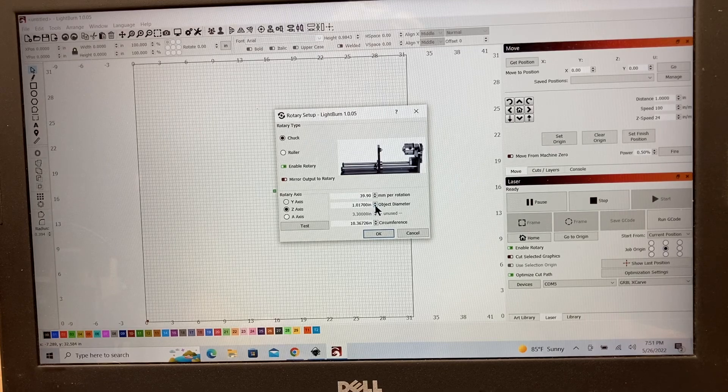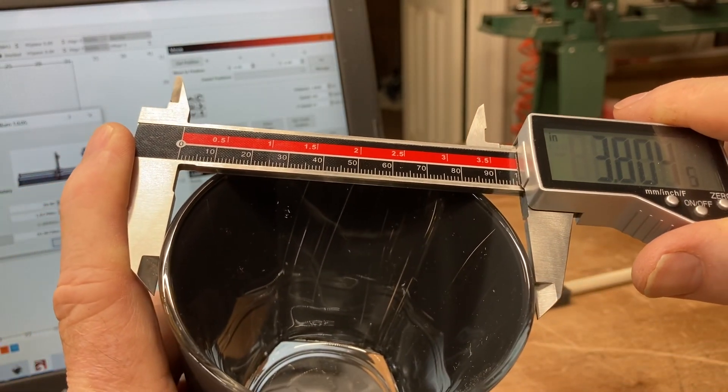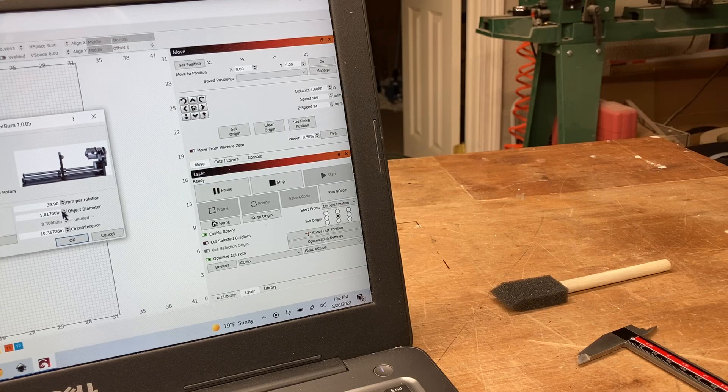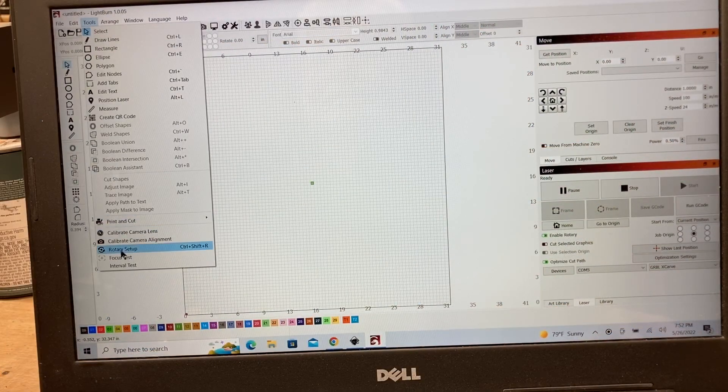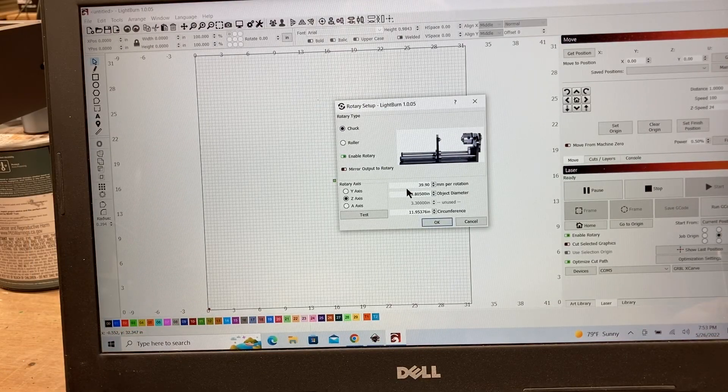We need to look at these settings — the first one is the object diameter. Get out the calipers and measure: that's 3.805 inches. I'll enter that in as 3.805 and that will calculate the circumference for me. That's going to be the important element we need. You can see in the rotary setup I have 3.805 entered for the object diameter, and the circumference is calculated right there — with 3.8 inches it comes out to 11.95376.